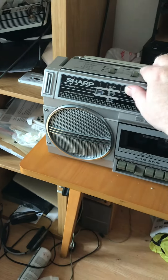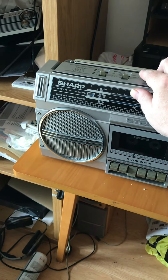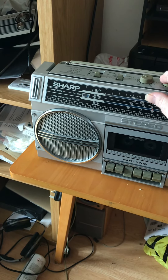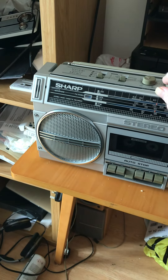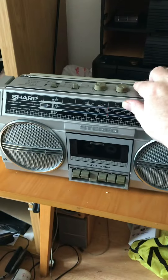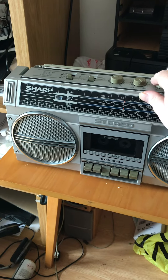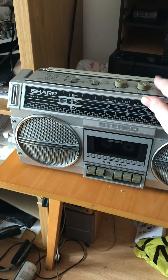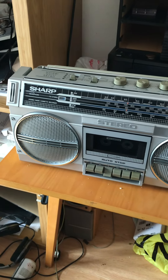So we've got our volume control there, which is the first knob from left to right. Tone control. And then we've got the balance control. You may not be able to hear it on here but I'm moving it left to right — we're now on the right speaker, now we're on the left speaker. And then we've got the tuning knob.